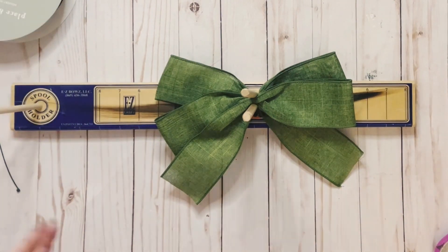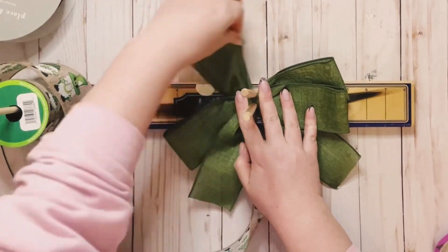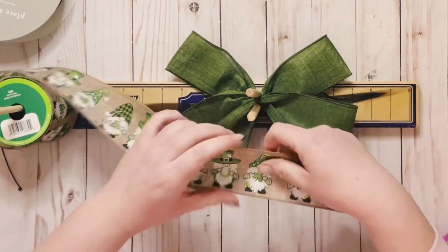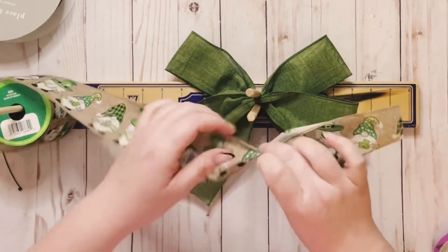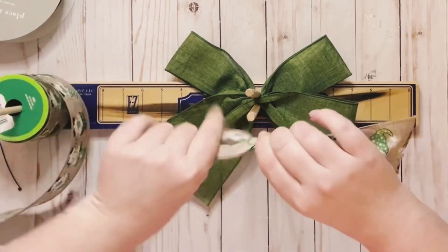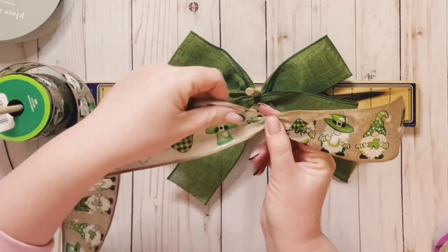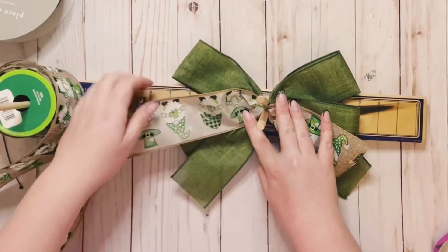Next I'm going to be using this cute gnome ribbon I got from Dollar Tree — it's so cute. I just move my loops out of the way and measure the tail at 6 inches. Now this is one-sided ribbon, so this is going to be a little bit different. Once I have the tail, you want to make sure that the tail stays faced up.